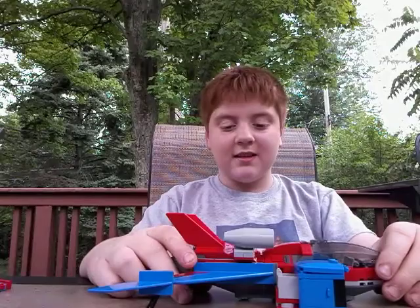The Spider-Jet looks great. It has no standing room, but for $30 it's a great set — you can't really complain.